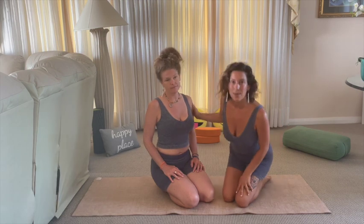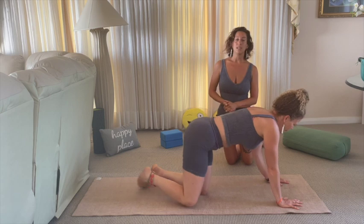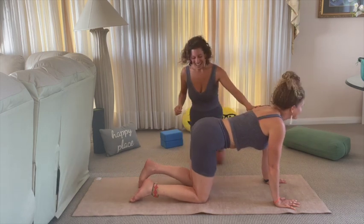Some of the next inversions we're going to go into in this workshop require a little bit more strength and coordination. So before getting to those, we're going to talk about some preparatory poses you can practice to build that strength. First, we're going to come into a plank pose — bringing the wrists under the shoulders, knees under the hips, starting in tabletop.